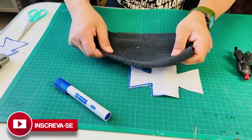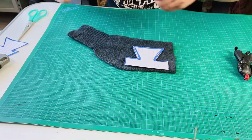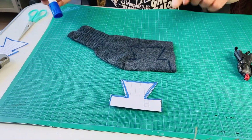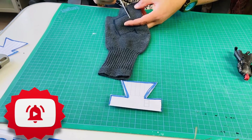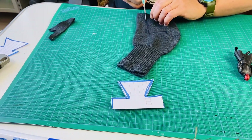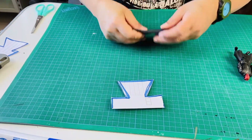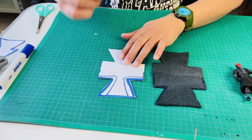Para isso, eu vou usar uma meia velha. Eu posiciono o molde em cima do tecido e vou fazer a marcação. E assim eu tenho o tecido cortado com o desenho da túnica.